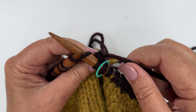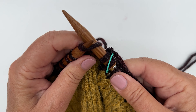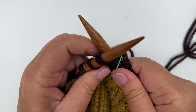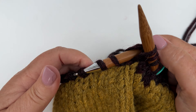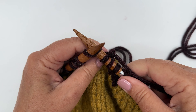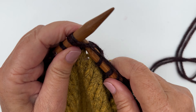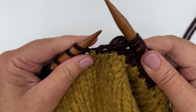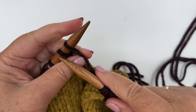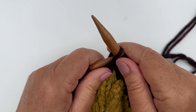Knit one, and again just firm that up, that loop there each time if you feel like it's a little bit too loose. Knit one, knit two together, and keep moving your stitches around your needles so that it's easier to manage. Knit one, knit two together, knit one, knit two together.